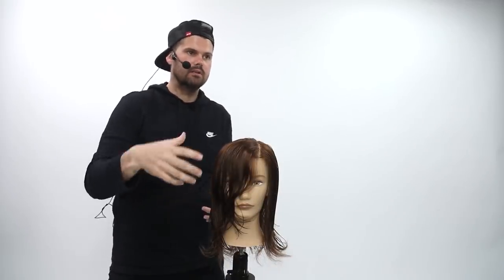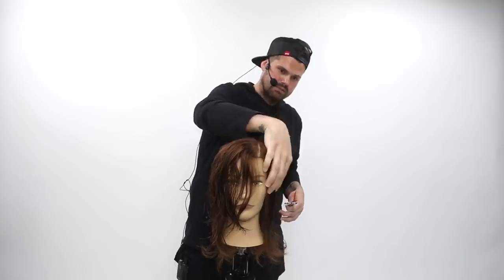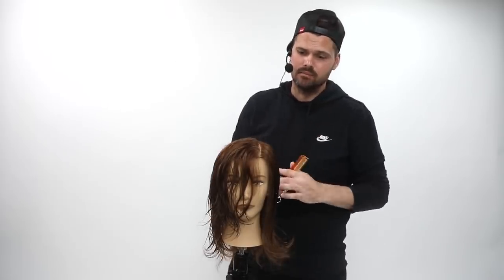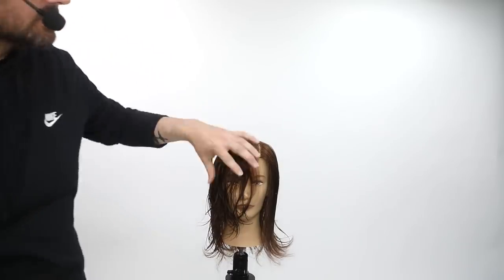We're now working with two different sides of the head. You have a heavy side — this side has all the weight sitting on it. From the left-hand side parting, this side is very skinny while the other is very thick with a ton of hair. So why would we cut both sides exactly the same? I don't think you should — you should change it up like they're two different haircuts.